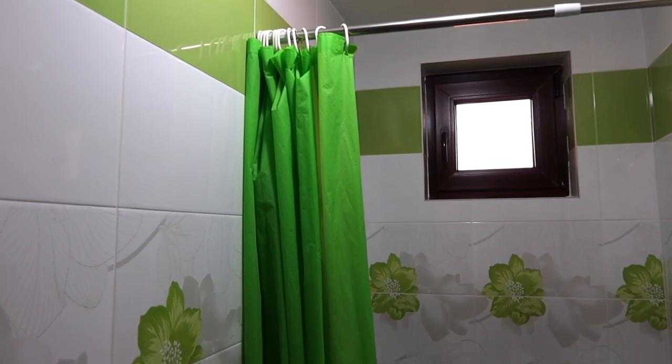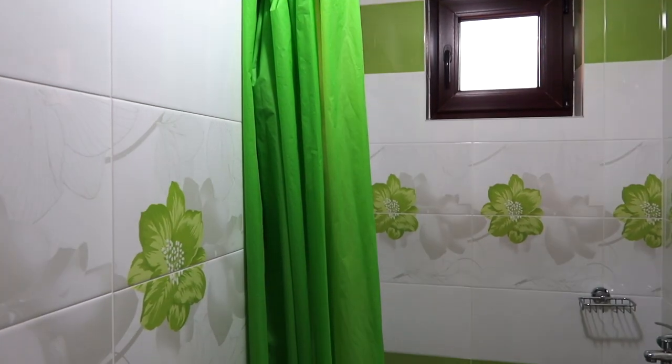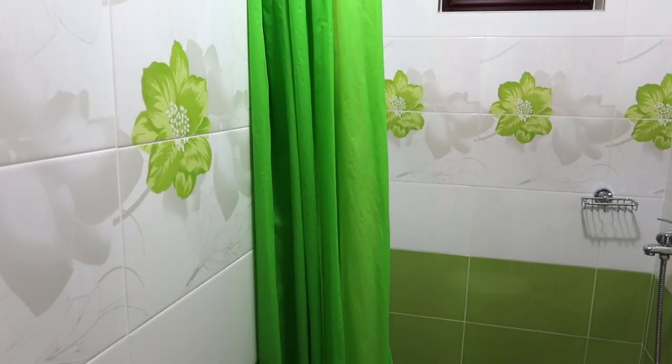Hi everyone, welcome to my channel! Today I'm going to show you a cleaning hack. If you are wondering which is the best way to clean plastic shower curtains, in this video I will show you how easy it is to clean them.